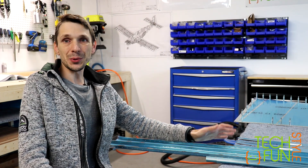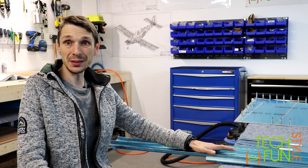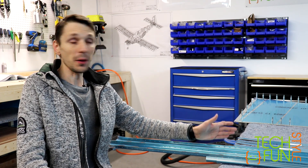Hello everyone! Today I'm starting to work on the horizontal stabilizer. Finally! Yeah, that's happening.